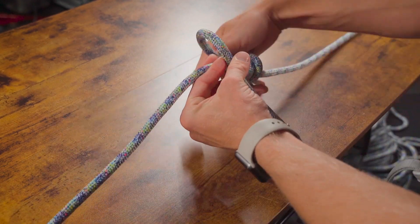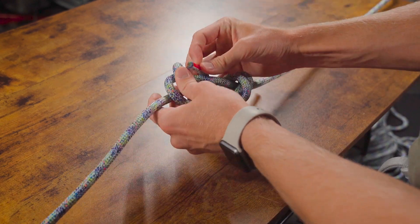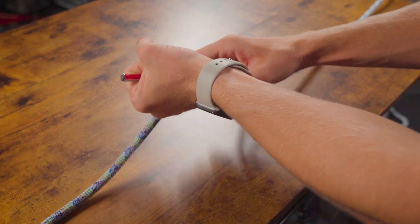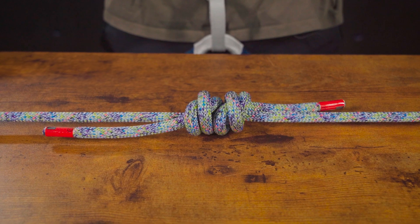Then same thing on this side — once, and then a second time, and through these knots. One fistful of length. Pull tight and then you can pull them together. There's the fisherman's knot.